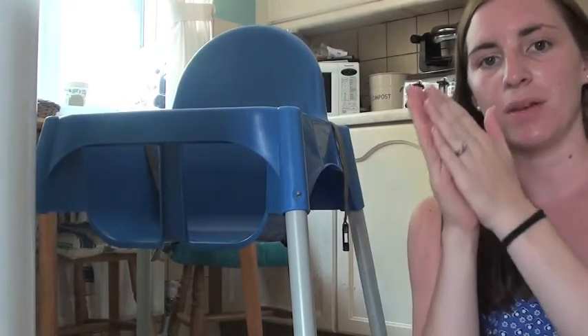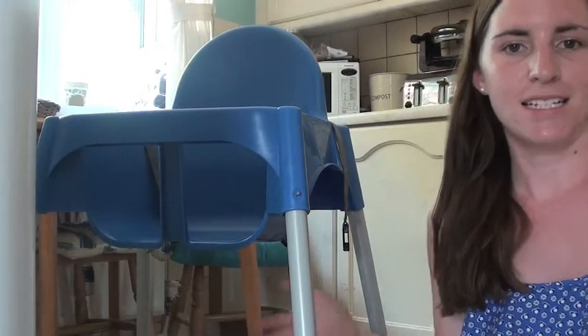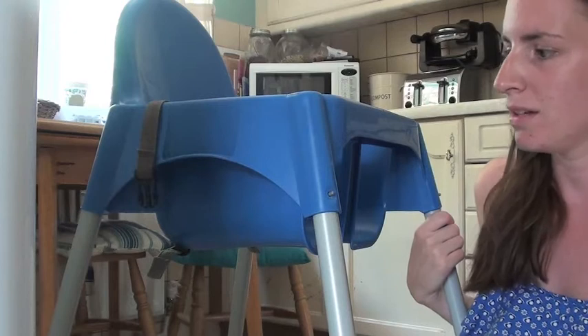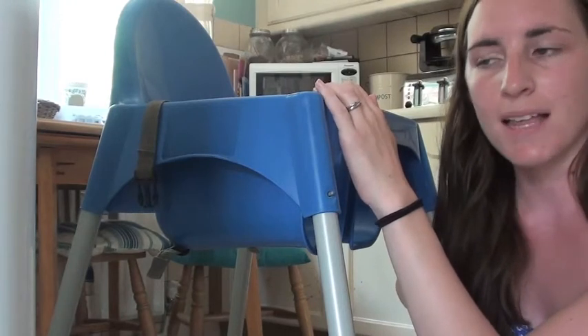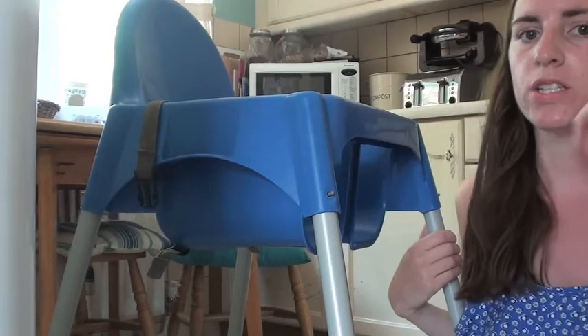You don't have to flatten it down like a normal standard high chair. I really, really love it — it's so easy to use and just wipe-clean. They have a few different colours: red, white, and this blue one. All the trays are the same though — they're all a white tray.